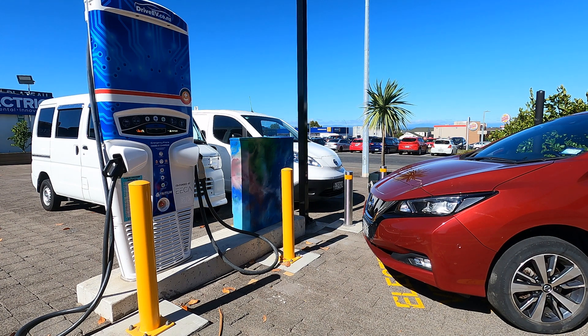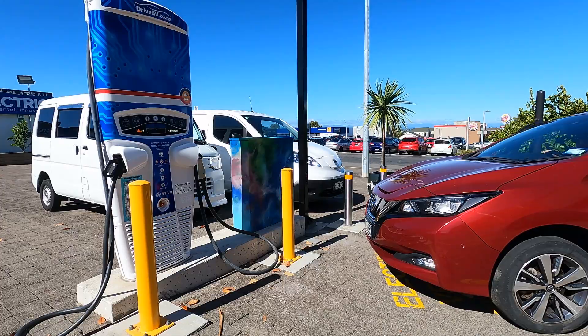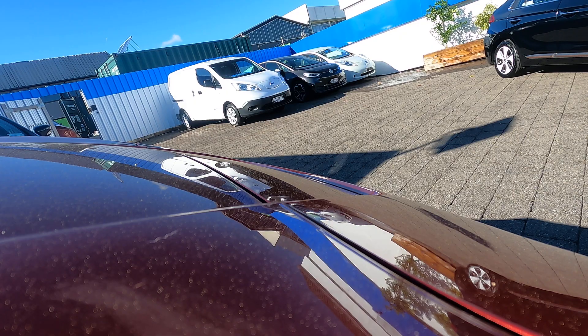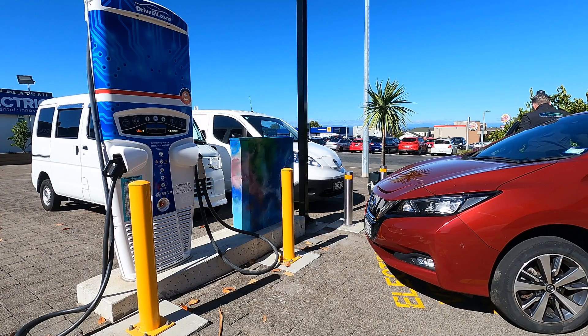Here's how you charge your Leaf when out on a road trip. Drive forward to the fast charger — you need to be within about 1.5 to 2 metres of the unit. Park, turn off your car, open the charging flap in the nose, then walk up to the front of your car and open up the larger of the two charging ports.